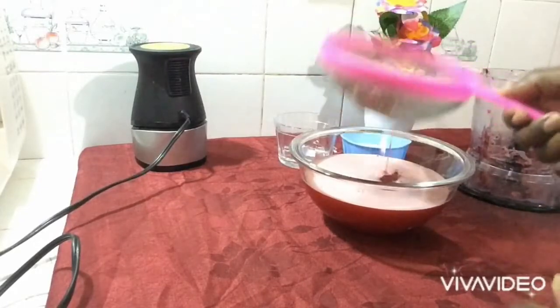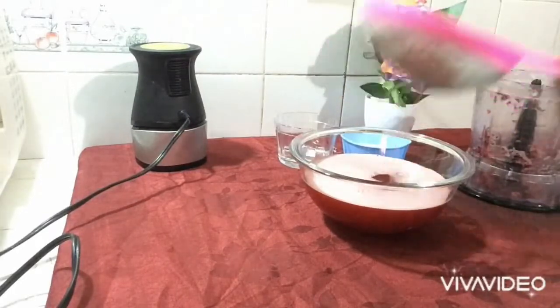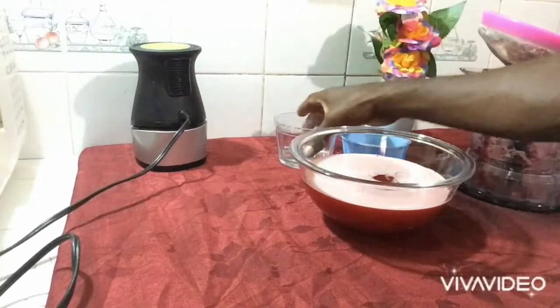Let's go ahead and blend, guys — quick and easy — then add our rum.